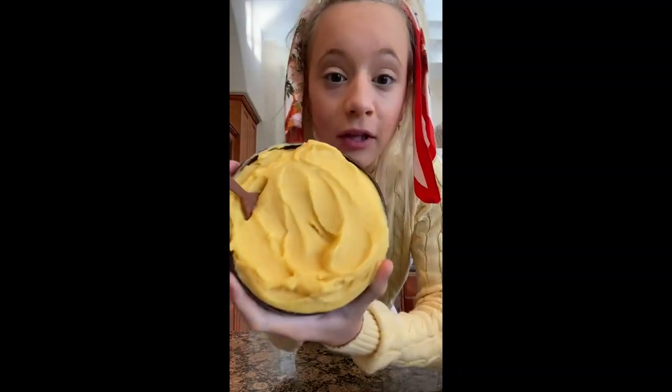Oh my god, this smoothie bowl is so cute. I match it. I'm obsessed. I think this is my favorite one yet.